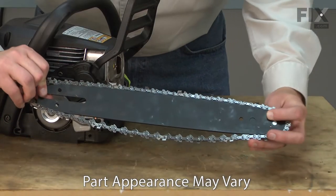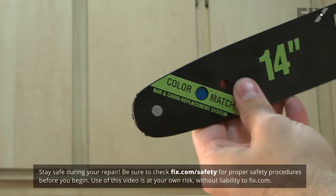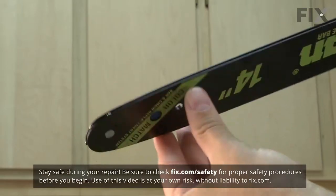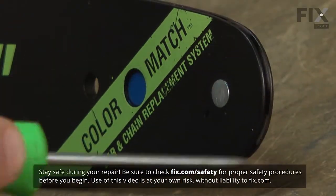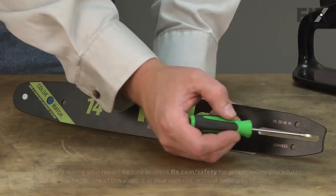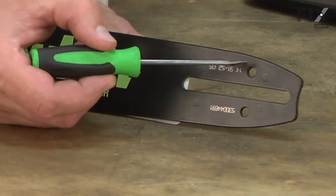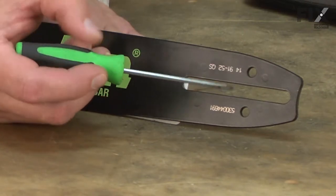The chainsaw chain attaches to and rotates around the guide bar. The guide bar is a solid or laminated steel bar with a groove milled all the way around its edge that the chain fits into. Most bars have a rotating sprocket on the tip that reduces friction as the chain curves around it. The bar has a slot and one or more holes milled in it so it can be mounted to the saw, be properly tensioned, and feed oil to the chain.